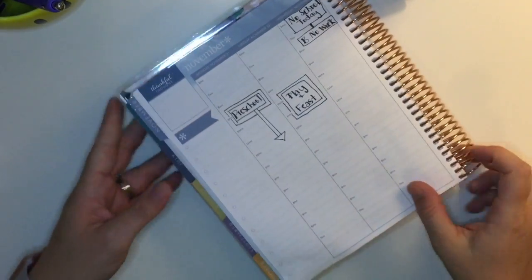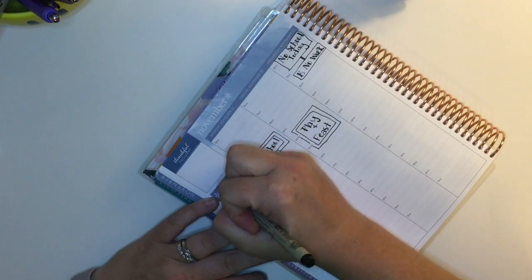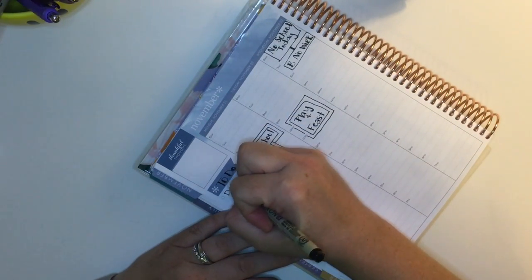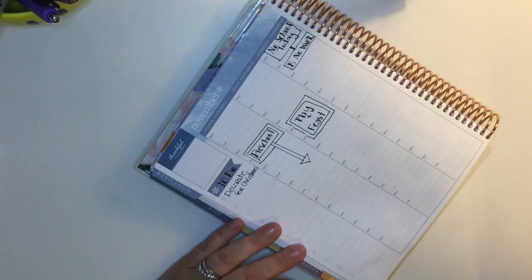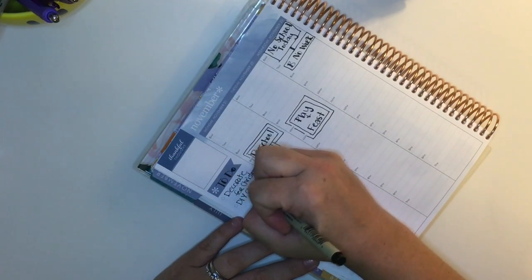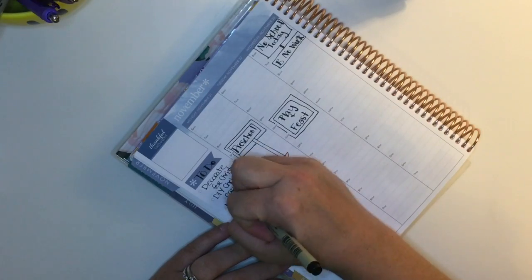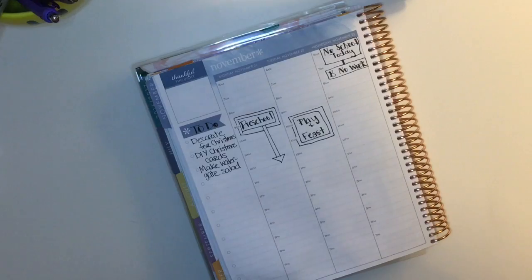I forgot about the sidebar, so I wanted to add that in. I'm just using the sidebar this time as a to-do list. I'm not really great at using my sidebar yet — as a stay-at-home mom, I don't have all that much going on, so I kind of come and go with it. I'm putting down things like decorating for Christmas, Christmas cards I want to work on, DIYs, and then I need to make something for the feast at my son's preschool.